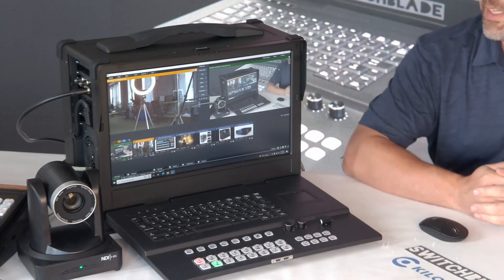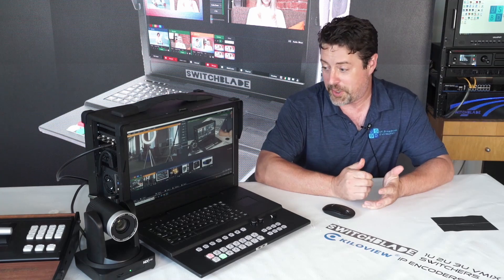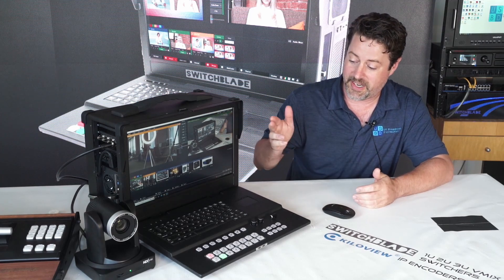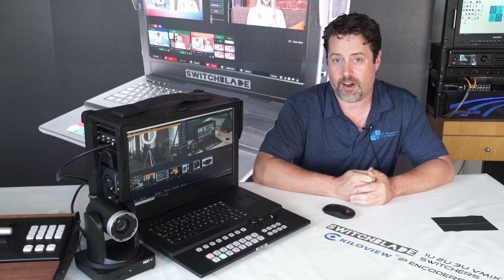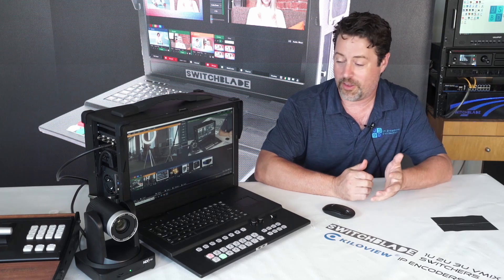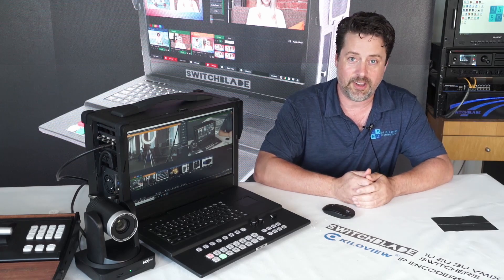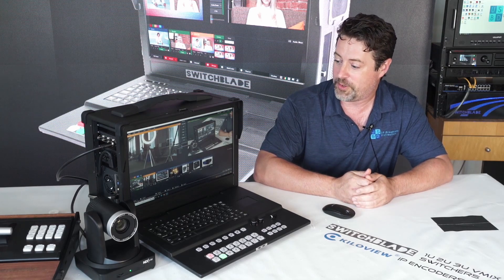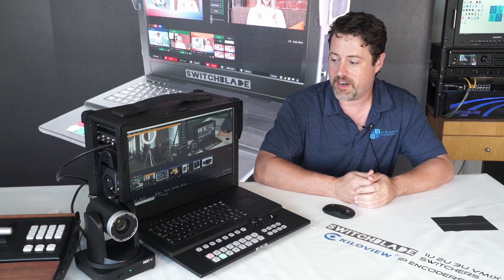This is the Switchblade Zephyr — their new generation of live production portables. It has an integrated keyboard and control surface, balanced XLR audio in and out. It's a very convenient unit with an all-in-one integrated screen, powerful graphics, and it is actually the entry-level live production portable unit, perfect for a wide range of applications. You can have a variety of software loaded on there.